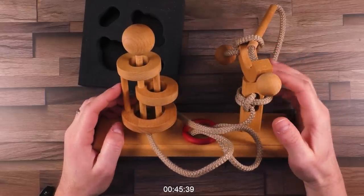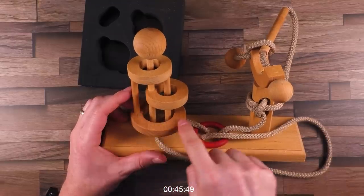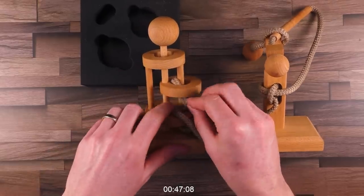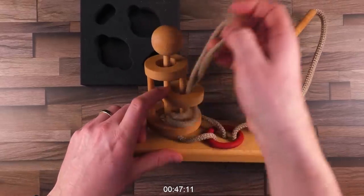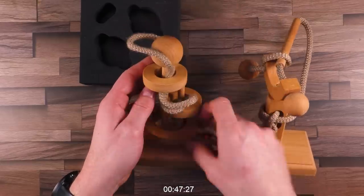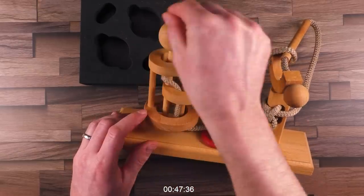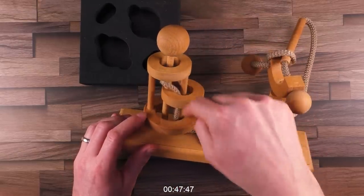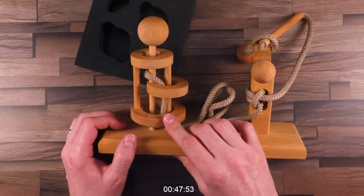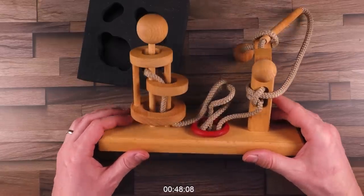Let's try to imagine how to simplify the thing somehow. What if this one would not be here — if this would not exist, I would go up here, then higher, into this position. And if this would not be here, I could move this rope around here and take it off. So this seems to be the key part that's blocking me. But how to get around this piece, I...